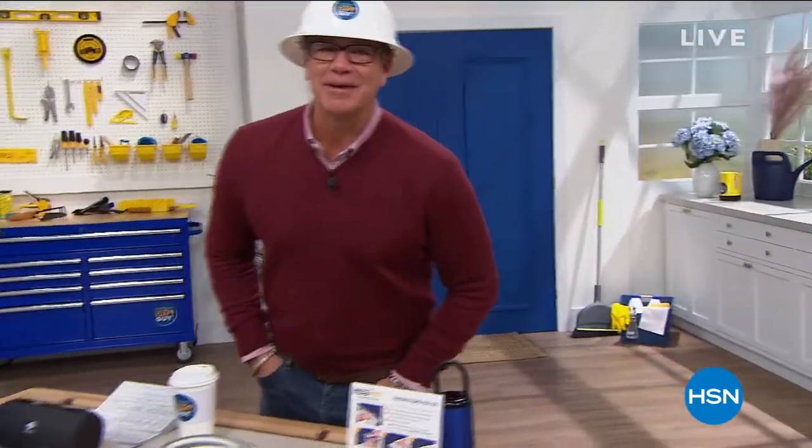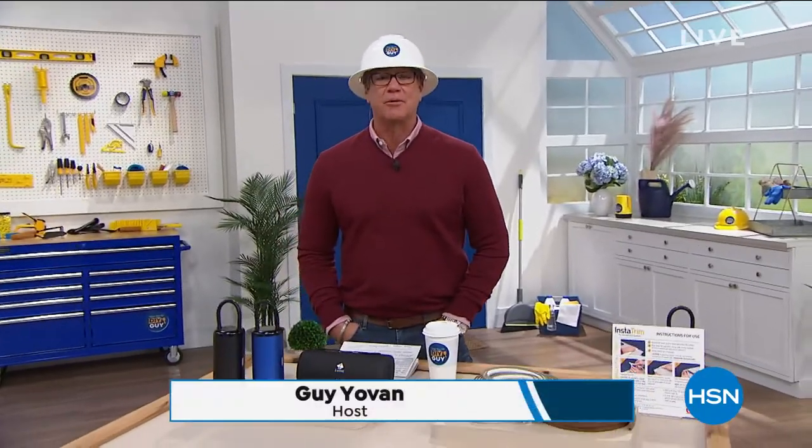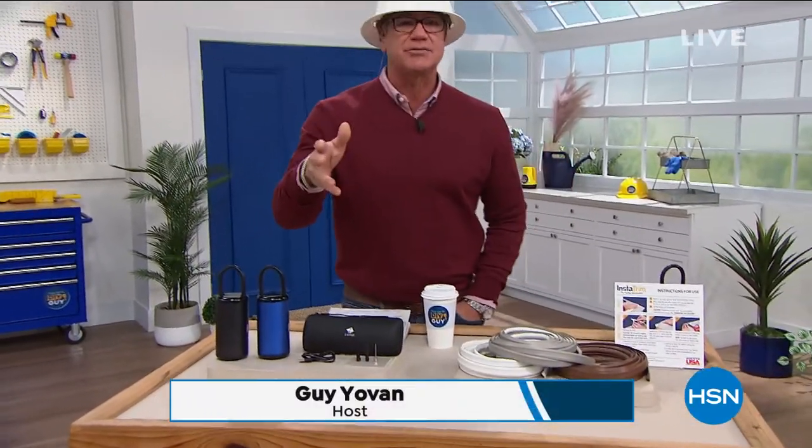Good morning everybody, I am Guy, the DIY Guy, your go-to DIY guy. We got a great show for you — two hours today, we're gonna have a lot of fun. Got a lot of great ideas for you to do stuff around the house, if you need a little bit extra help, we're gonna help you out with all kinds of different projects.